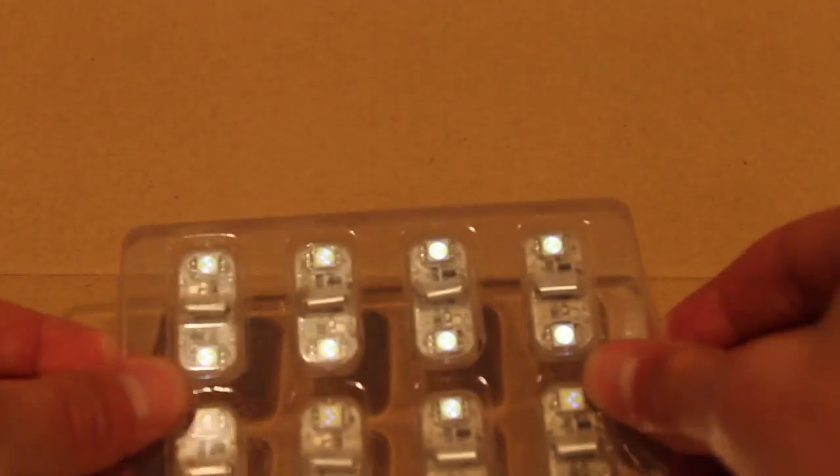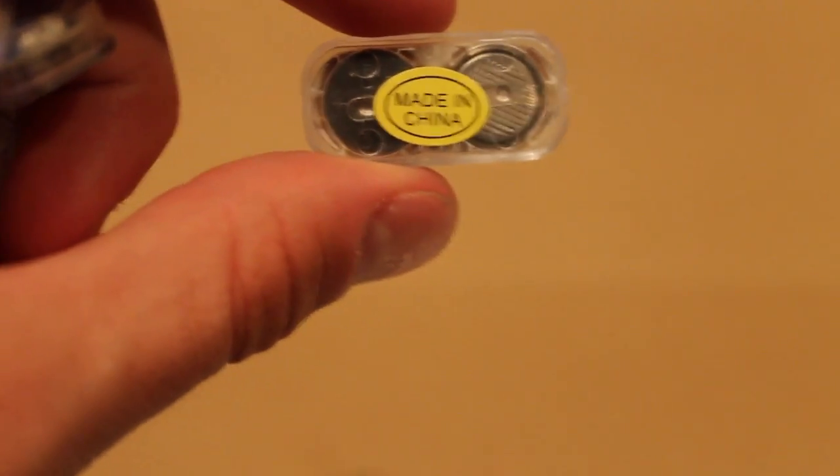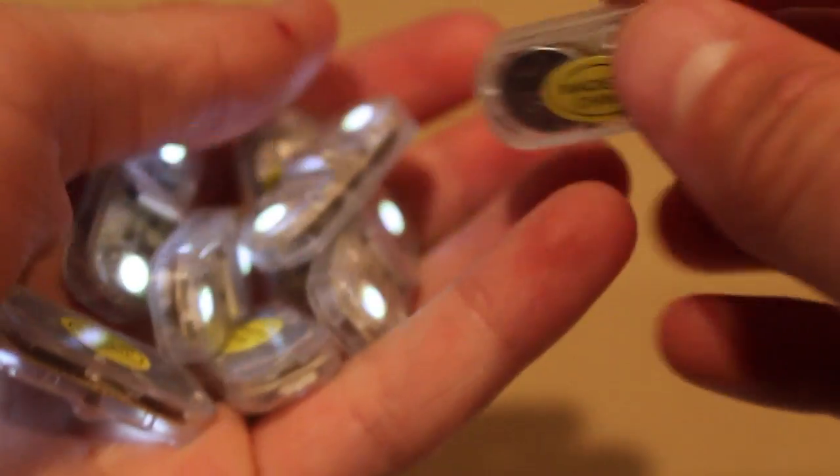I wish there was a tag that you pull that would deactivate it. But anyways, nevertheless, here they are. Open up this packaging. And they come in a set of 8. You'll notice a yellow Made in China sticker that seems to be on all of them. So I'll probably take those off later, but that's okay.